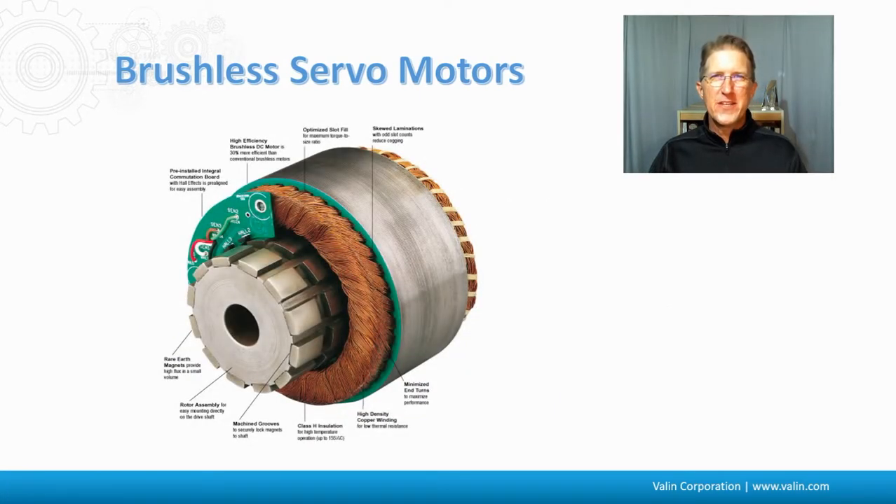Here's a kit motor, which gives you an idea of what the innards of a servomotor might look like in real life. These are the magnets that'll be arrayed around in alternating north-south configuration. Here's the copper winding that is put in through the stator. And then here's a commutation board, which has Hall effect signals coming out of it. This has to be aligned just right to the windings in order to give us the right timing table.